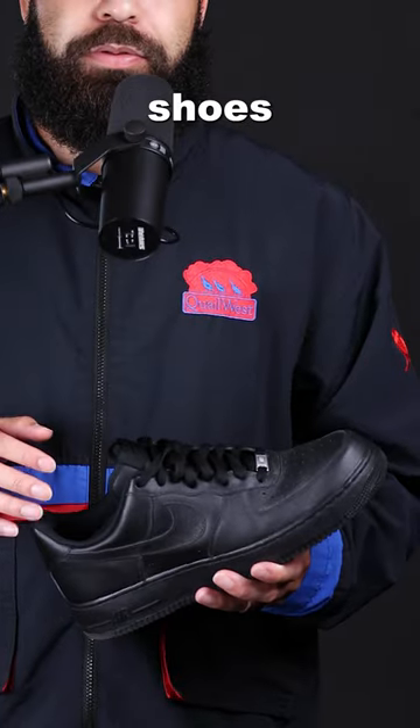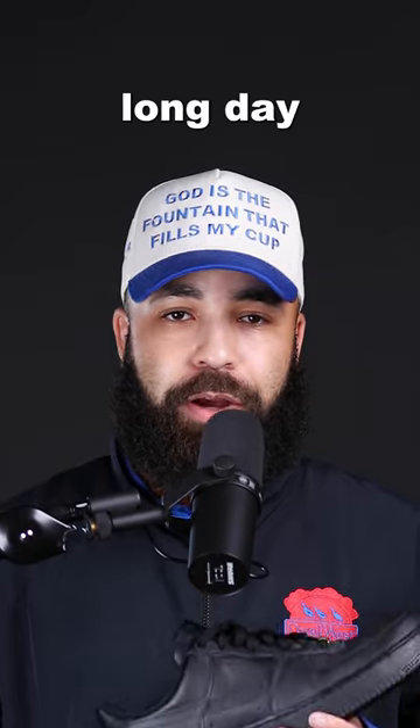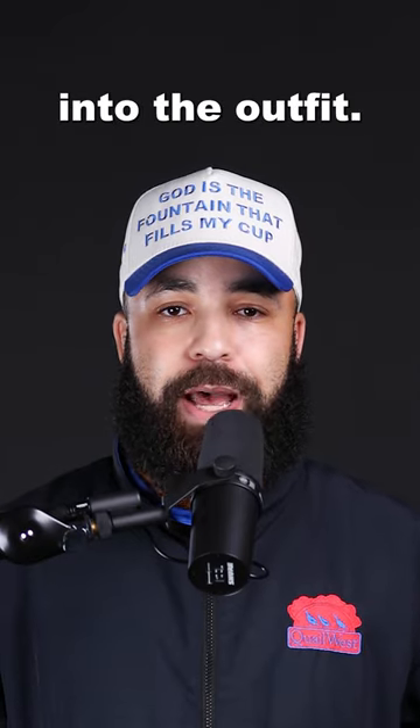We want these shoes to crease as much as possible, as fast as possible. After a long day of wearing these, you should take them off and they should curl up like a banana. But with that said, let's go ahead and hop right into the outfit.